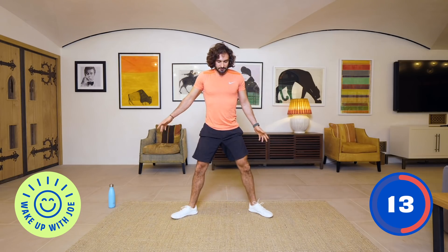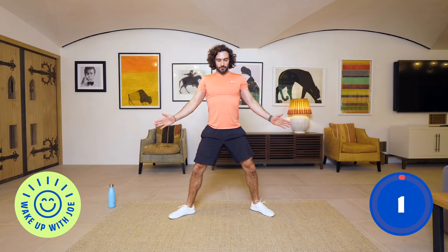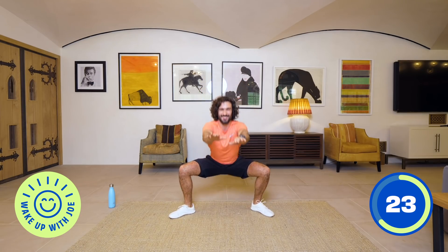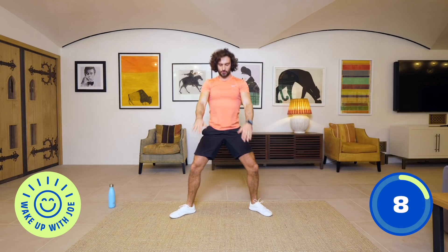Number five: sumo squats. We're going to turn our legs out wider, come down — feet turned out. Get down low, and when you come up, stand up, squeeze your quads, squeeze your glutes. Remember it's only 15 moves, each one's different. Next one's going to be a tricep dip.